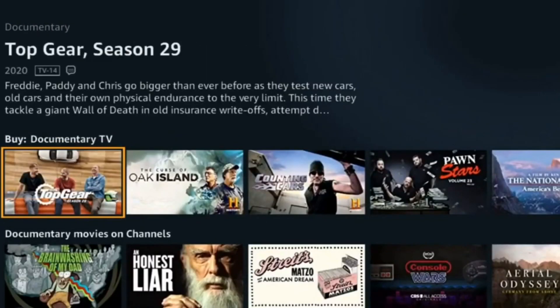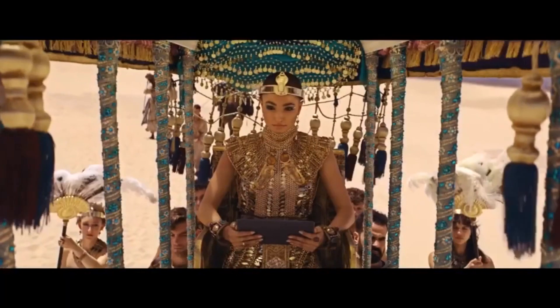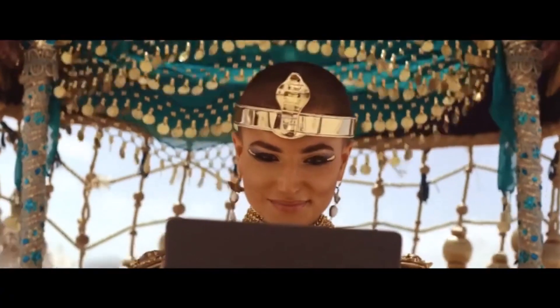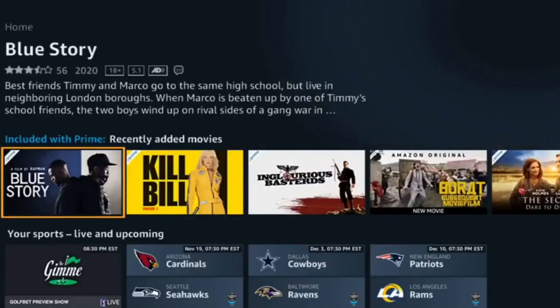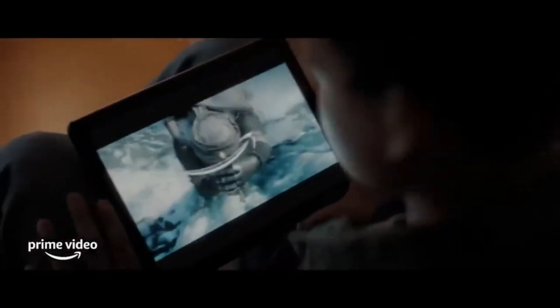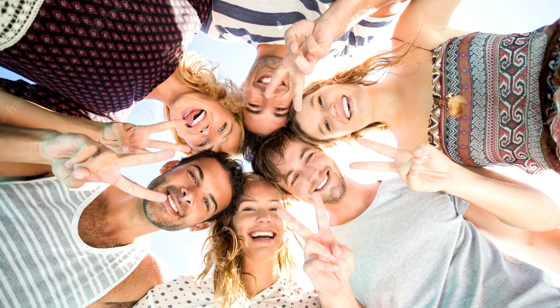Number six: your registration is ready. Just enter Prime Video and watch millions of series, movies, cartoons, and anime for 30 days for free. Very easy! Did you like it? Tell me in the comments if this video helped you. Please like, subscribe, and share with your friends.